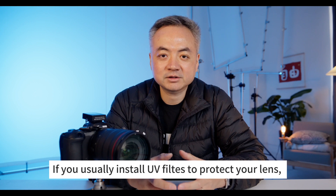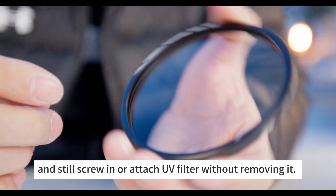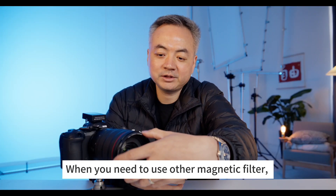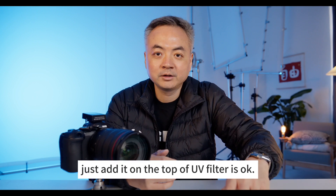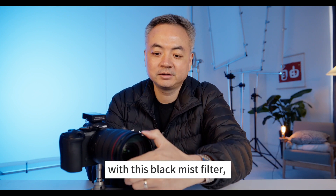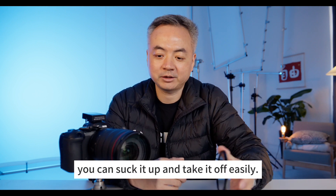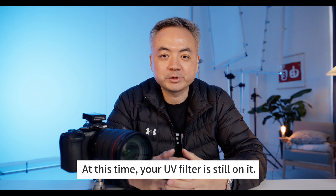If you usually install UV filters to protect your lens, you can keep this inlay ring on your lens and still screw in or attach a UV filter without removing it. When you need to use other magnetic filters, just add them on top of the UV filter. For example, with this black mist filter, you can set it up and take it off easily, while your UV filter remains on.